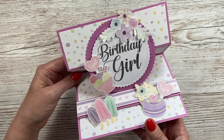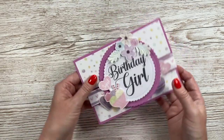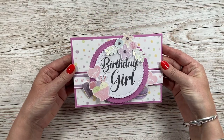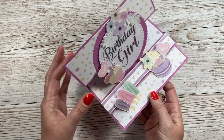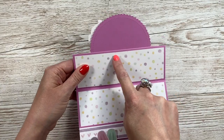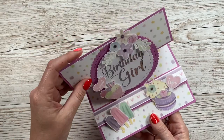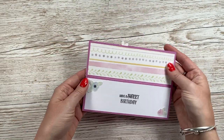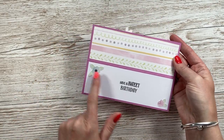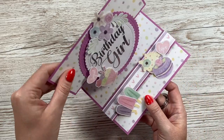You can use anything in your stash and make these for any occasion. I love how it all folds up — it looks really nice when it's closed and then pops up like so. If you wanted to, you could put another circle over the back of this one and have your message in there, but I've got mine on the back. You can see there's a nice space there, and I've added a little bit more decoration.